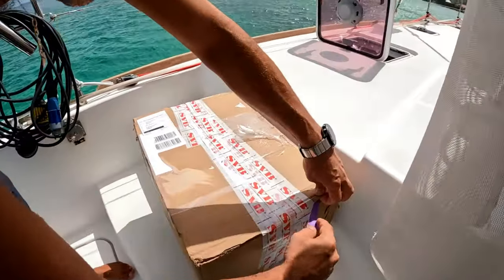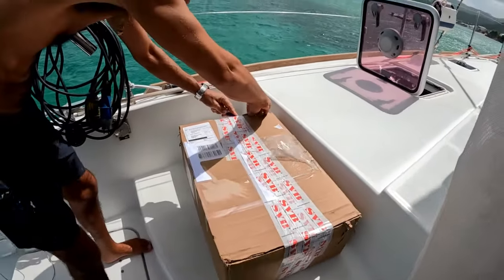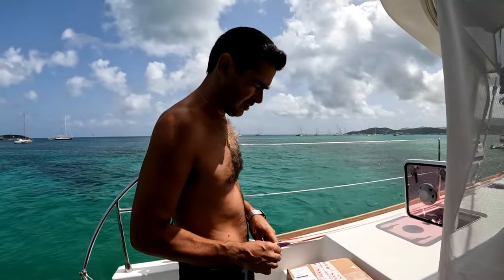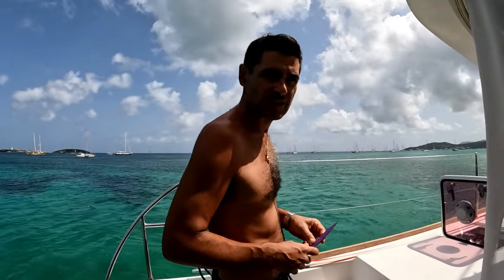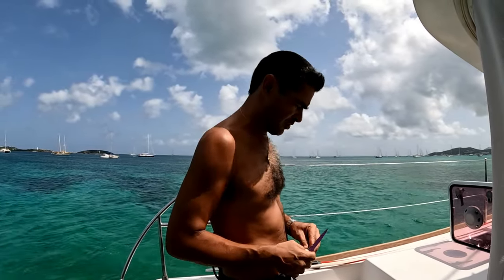Encore merci à ma maman de me l'avoir envoyé. Ça a été rapide — de France à Saint-Martin, ça a mis 13 jours. Si on n'a pas d'adresse, on marque poste restante. Ça reste jusqu'au moment où le destinataire vient le chercher avec sa pièce d'identité. Il faut juste payer 4,75 euros pour ce service.